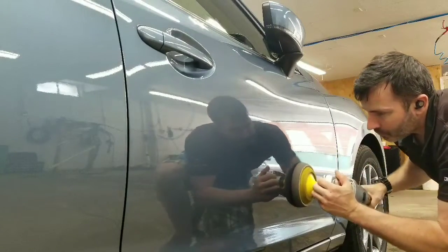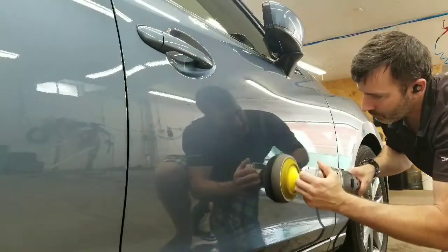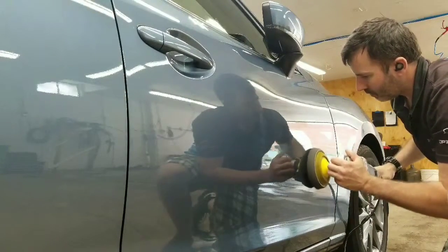This car in particular only needs to be finished with a light polish. It's properly maintained, has very few scratches and no oxidation.